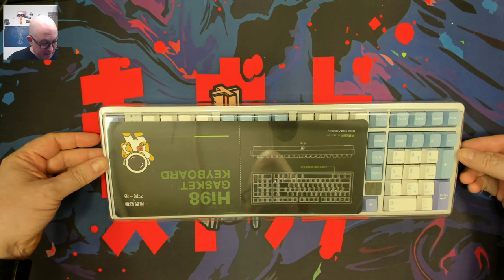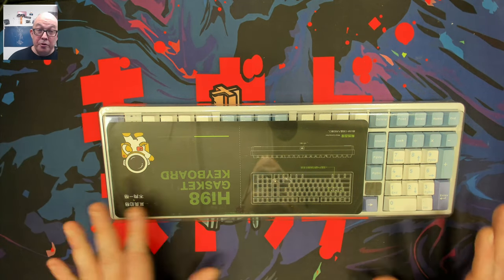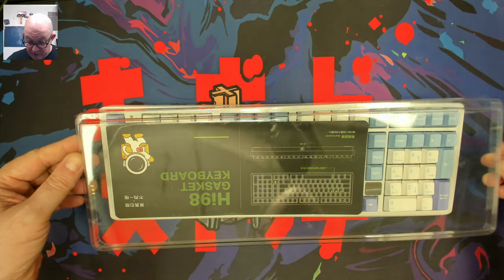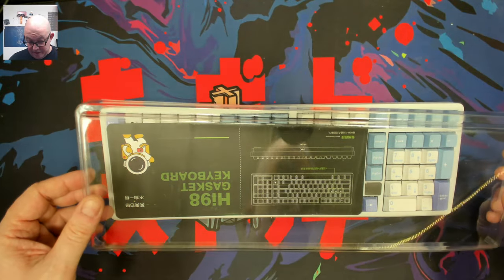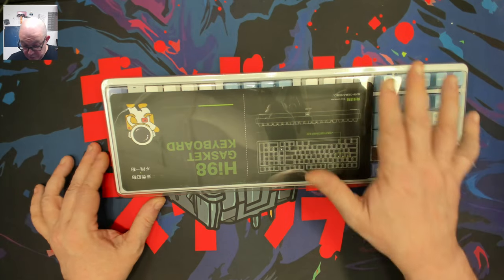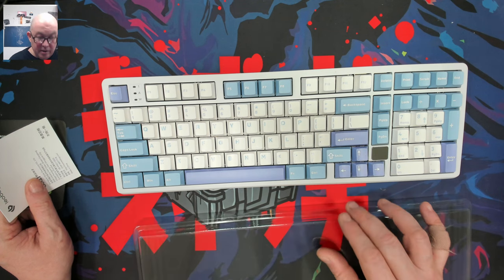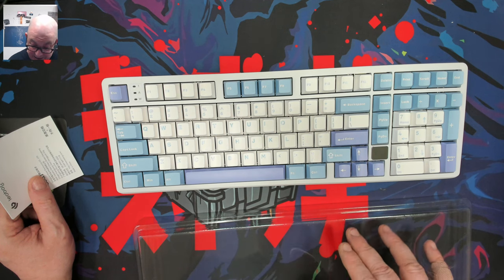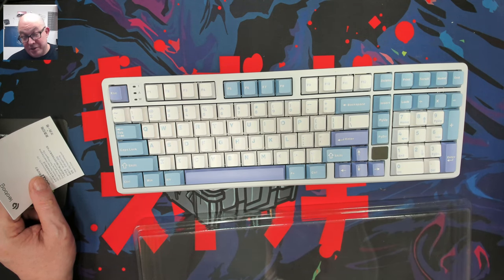Here we are with the Leobog Hi98. I want to thank Leobog for including a dust cover — using it when your keyboard is not in use will extend its life as long as possible. This one has a nice contour, made from slightly thicker plastic than usual, and it fits perfectly over the keyboard. This is actually a 98% layout — I keep confusing it with the 1800 — because the arrows aren't expanded. We do have the full-size zero over here, which I and a lot of people prefer.